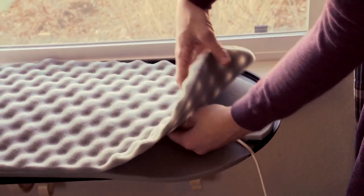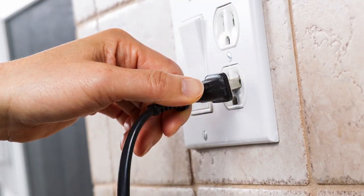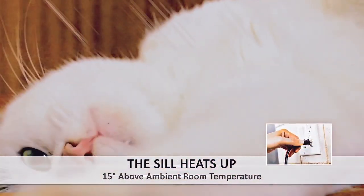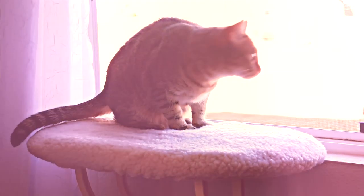The ThermoKittySill includes a removable MET-listed dual thermostat heating unit. Using only 6 watts of electricity, the energy-saving design heats 12 to 15 degrees above ambient room temperature to entice your kitty, then increases to approximately your pet's body temperature when in use.